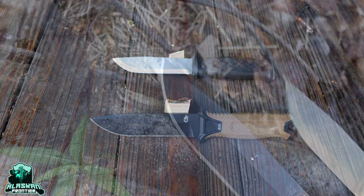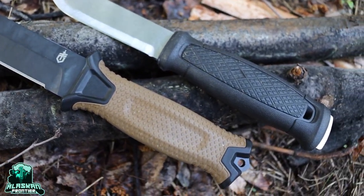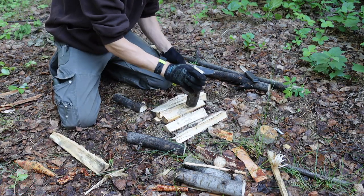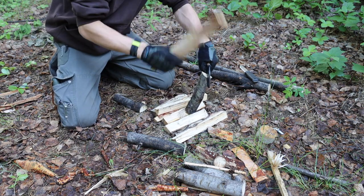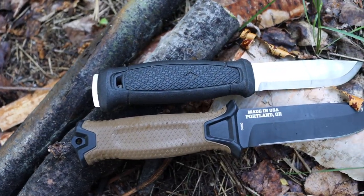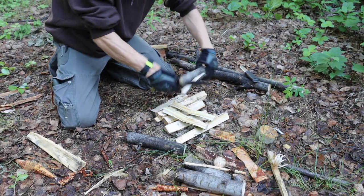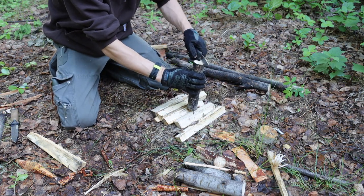This one wasn't as much of a viewer request, but I thought it had to happen. The Mora Garberg stainless versus the Gerber Strong Arm. These two knives are so similar in their design and their purpose that it just wouldn't be right to not do a comparison video. So let's talk about the performance between the Mora Garberg and the Gerber Strong Arm.